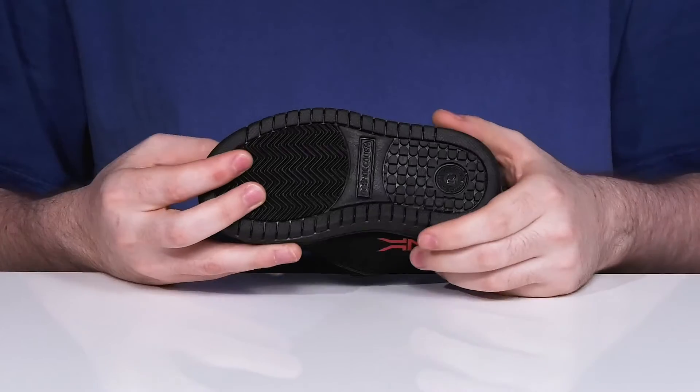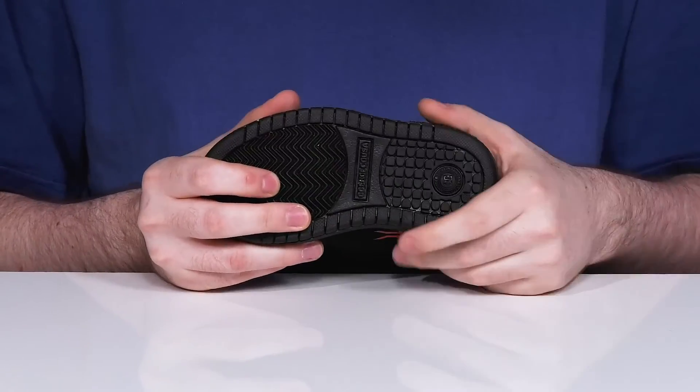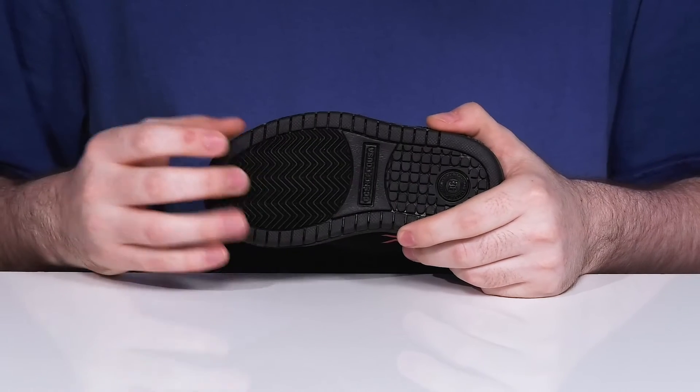Sitting on top of a synthetic rubber outsole that's very grippy and reinforced with the classic pill tread pattern in the heel and a grippy herringbone tread at the toe.